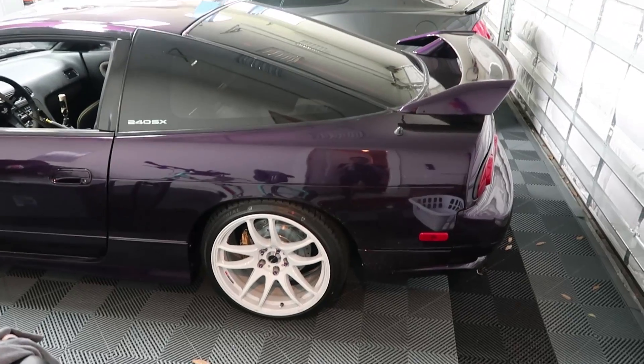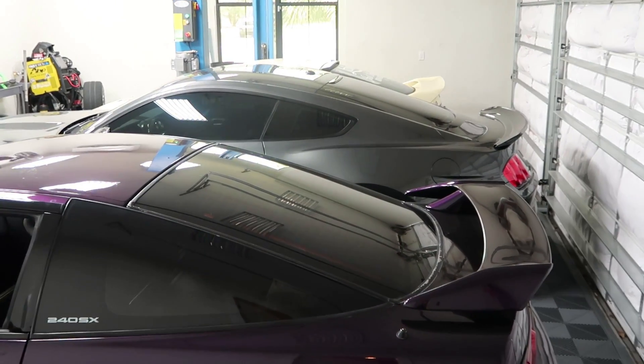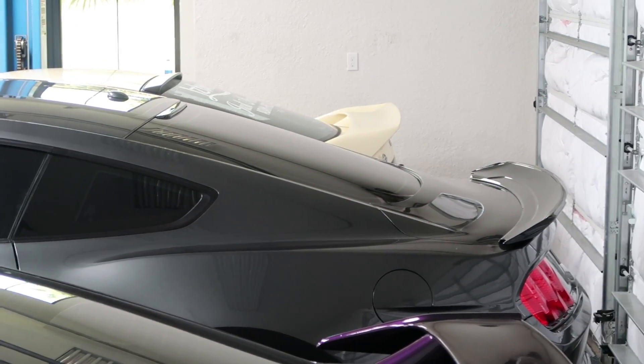Alright guys, today we are going to Njuku Racing. It's about an hour drive away from our house. We get to go visit the S15 and make an update that I know a lot of you guys have been waiting for. Whenever I come out to the garage I kind of stare at just the rear ends of all the cars, and it's funny how much similarity there is with the Mustangs and the 240s. I feel like they almost could have made the Mustang a hatch if you look at the lines on the trunk, which would have been sick. I love hatches.